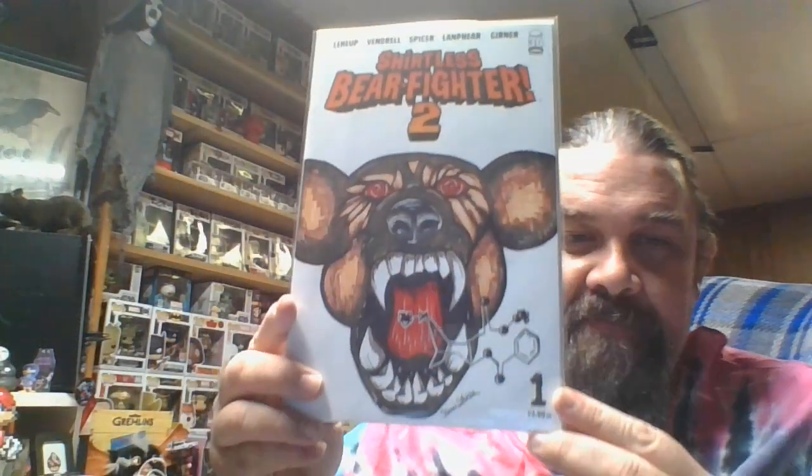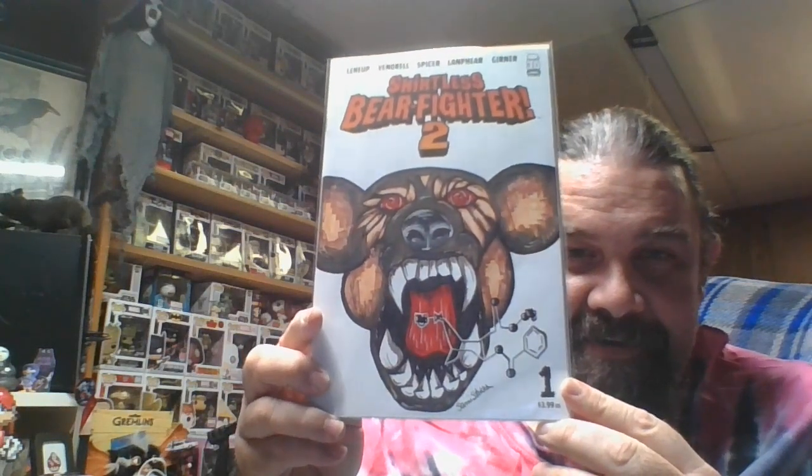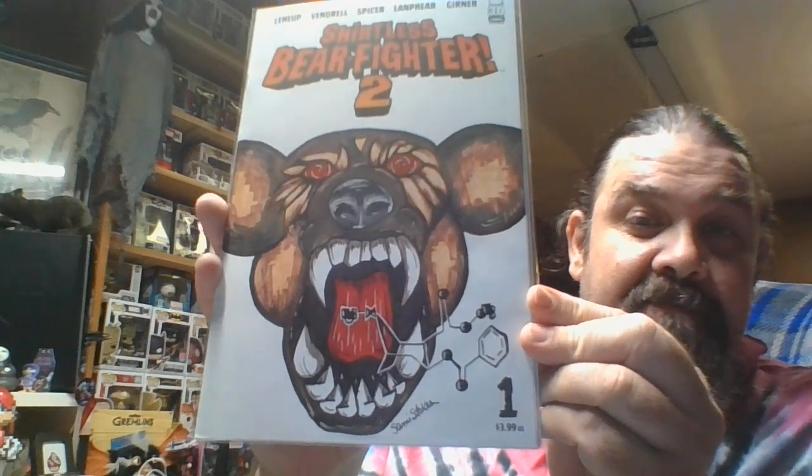I got a Shirtless Bear Fighter 2, Volume 2, Number 1 cover. It's got a bear head on it and it's got like a DNA strand kind of in the shape of a shark. That's cool — Shirtless Bear Fighter commission.